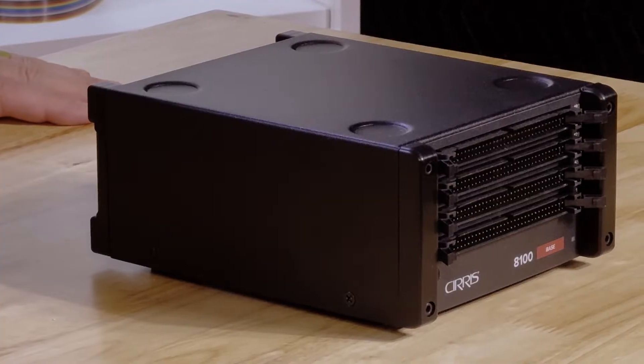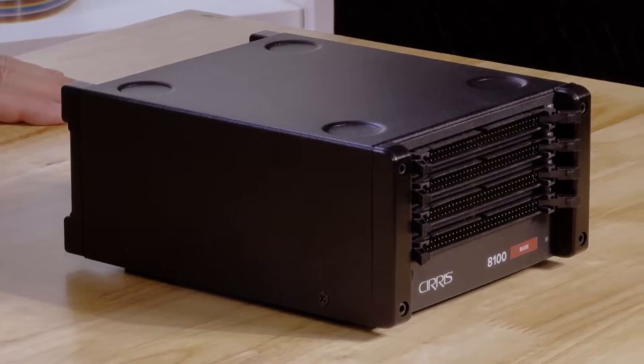Hello, my name is Chris Spear with Cirrus Inc, and today we're here to do a demo of the new 8100 voltage tester and an overview of its specifications.